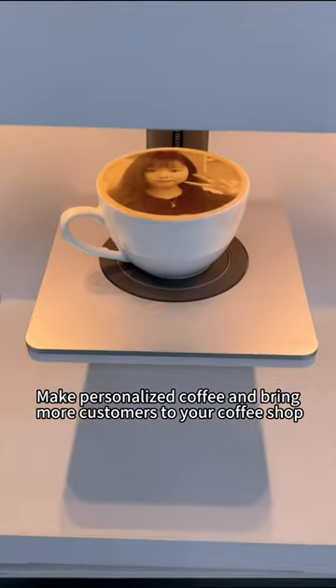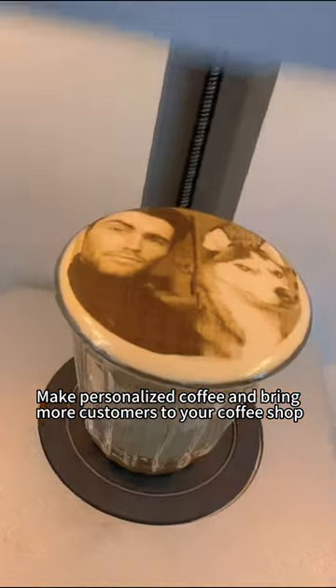You can also upload photos using your selfie camera. Make personalized coffee and bring more customers to your coffee shop.